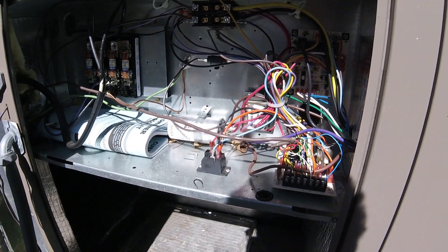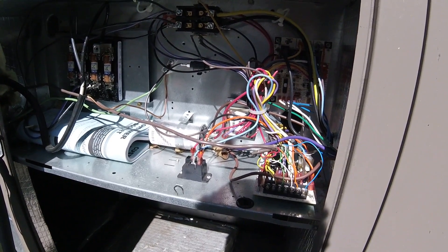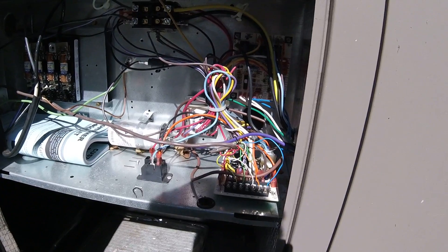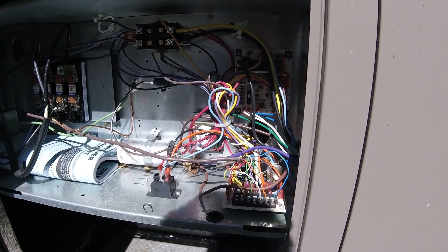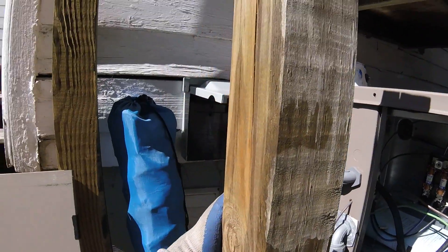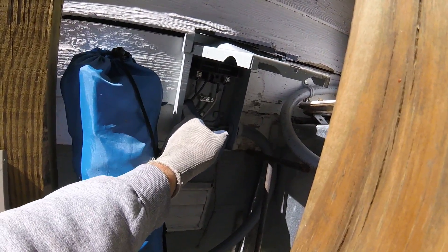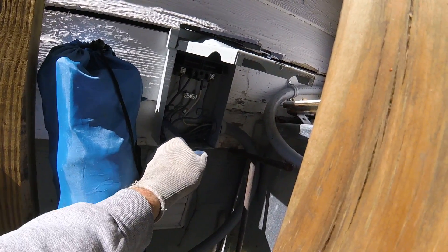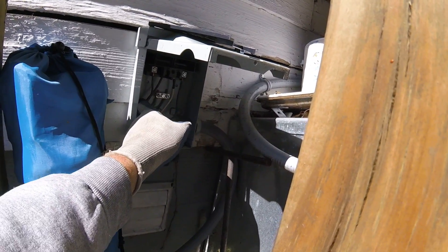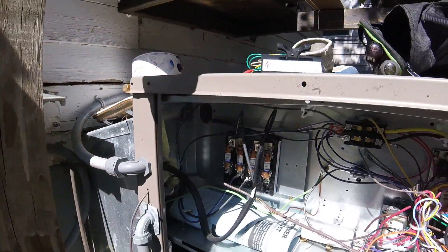The minimum circuit, I believe, is like 21-point-something amps, and it's running 11-something every time — doesn't matter if it's in air conditioning, heat, or switching back and forth. It doesn't even spike above 11-point-something. So it's doing what it's supposed to do. I think it's probably going to end up being the breaker inside, or possibly a loose wire in there that can build up heat. But the wires in here are all nice and tight in the lug nuts, so that's not an issue. The breaker is the only thing I can think of.